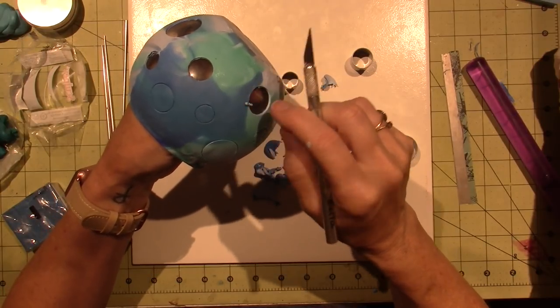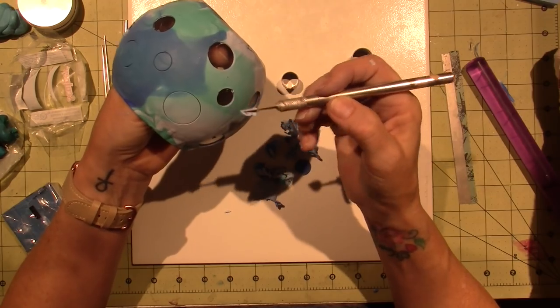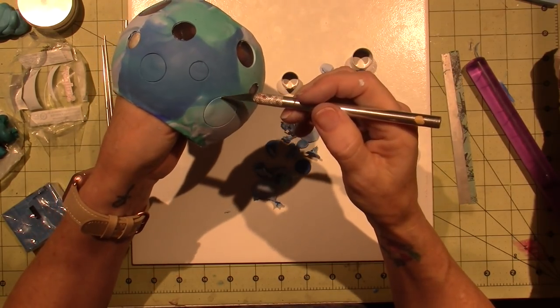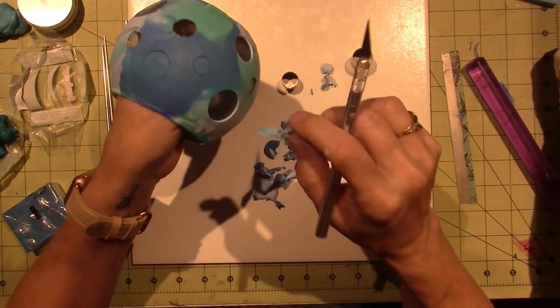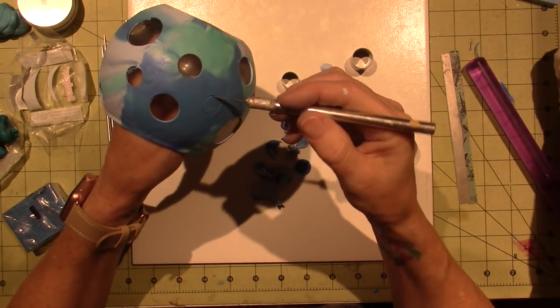I would love to see what you create as well. Post it on my Facebook page and share how your backgrounds turned out, what kind of fishies you're using and all that good stuff. I love it — you guys have such great imaginations.